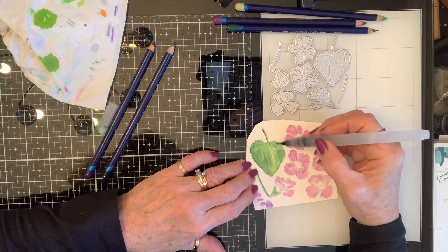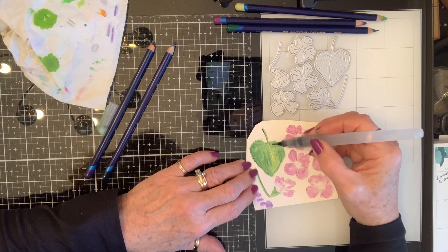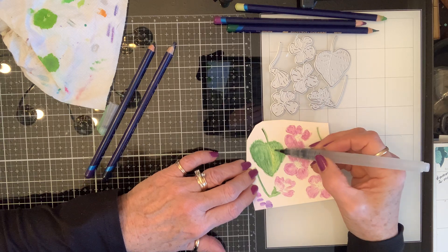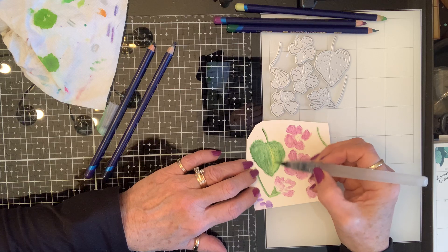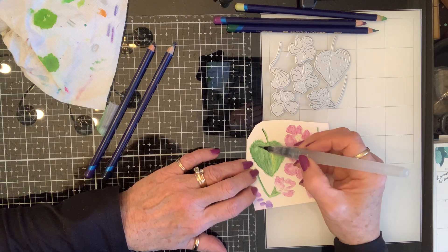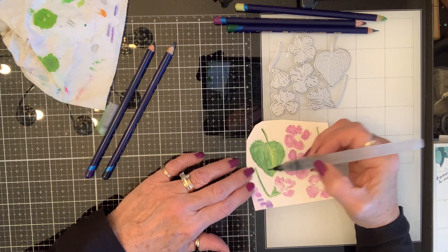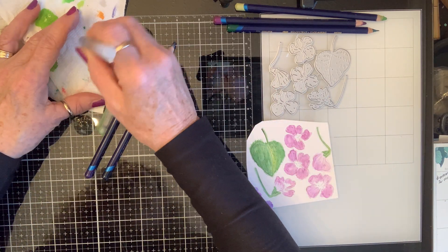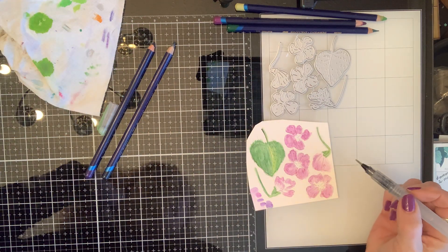Can you see how that's bringing that forward just because it's a little bit lighter there? I'm going to have to add another coat of this when it's dry because I know it's not as green as I'm going to want it to be.